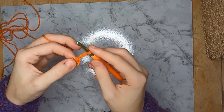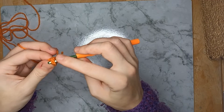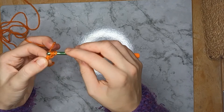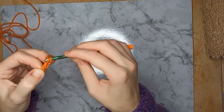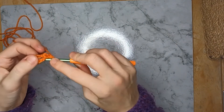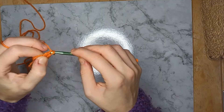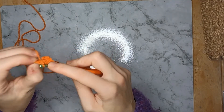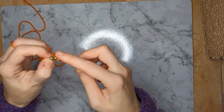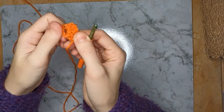Yarn over, put your hook through the loop, yarn over and pull back through, then yarn over through two loops, yarn over through two loops. Repeat that three more times. That completes just one side of your crocodile stitch.